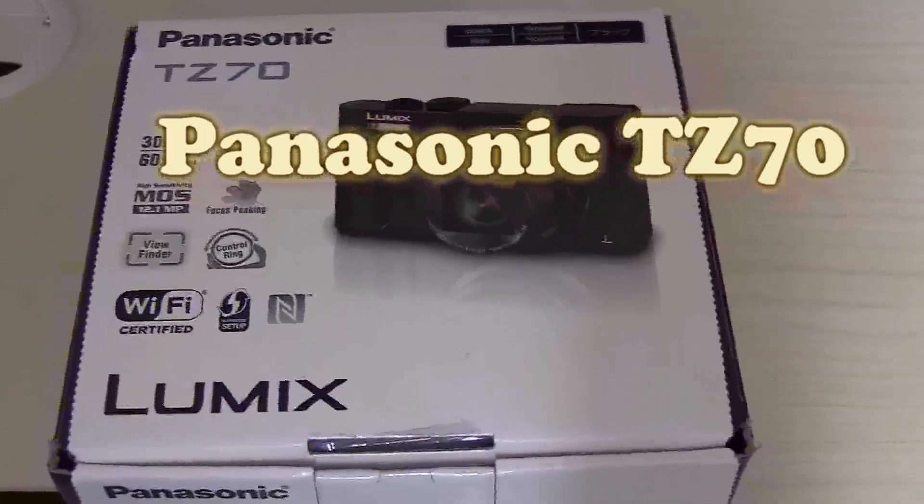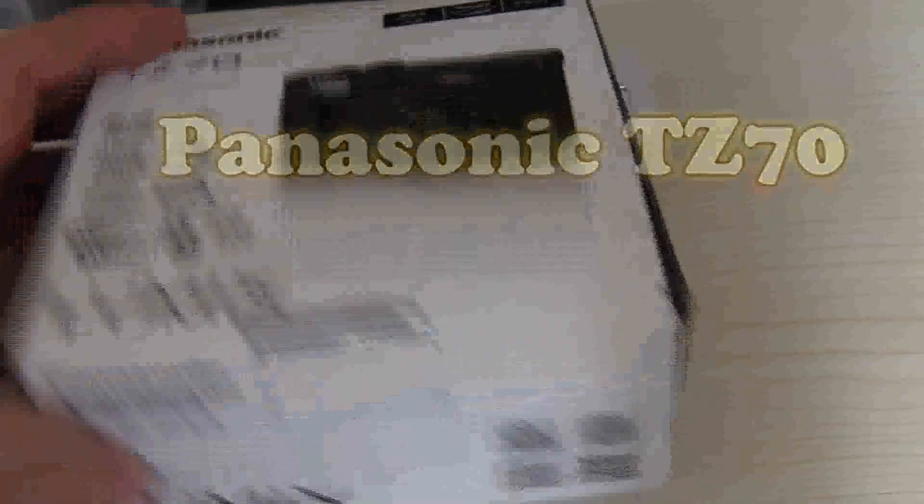Hello. Today I would like to look at this camera. So that's what the box looks like.